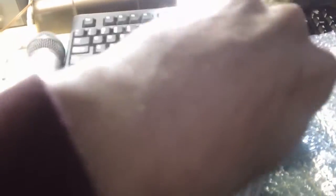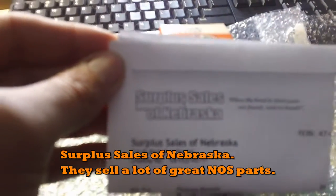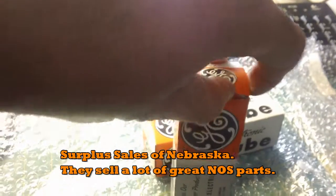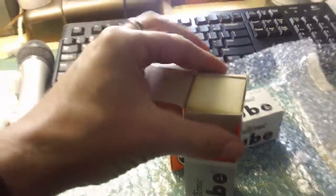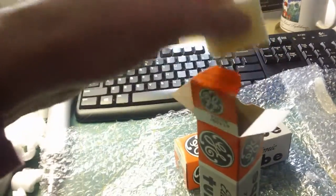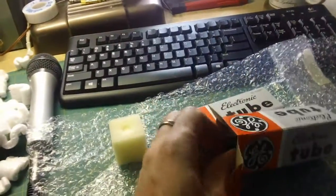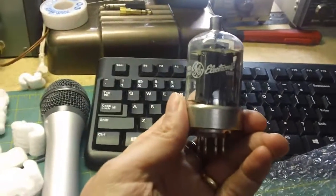I bought them from Nebraska — the surplus stores of Nebraska — you can find them on the internet. They weren't cheap. You can get them cheaper, but I wanted to buy from a reputable company with true new old stock tubes for this project. There are people that sell them on eBay cheaper, and you can also buy Chinese ones, but I wanted American-made, good quality tubes. I paid a little more, but I think it'll be worth it.